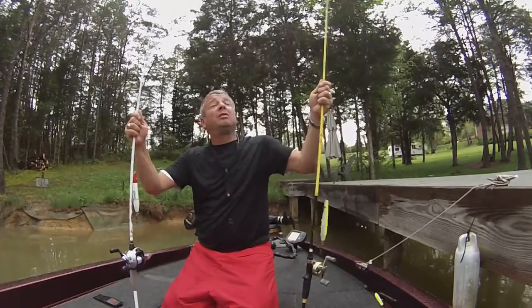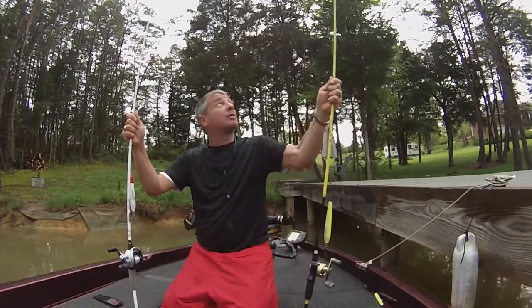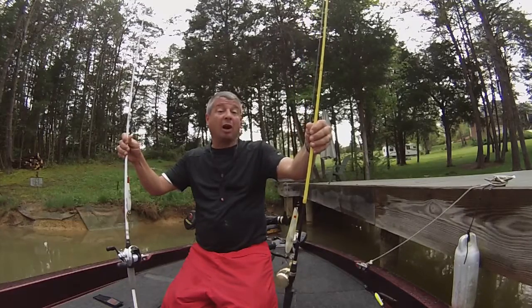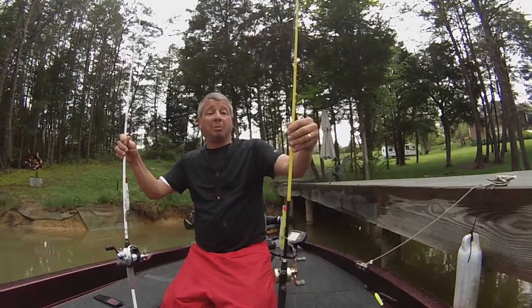I like a good whippy action rod. You want one that's really going to load that blank. I like throwing a — I've got a Skeet Reese here — jerkbait topwater, my name says it all right there. I think it's 6.8, good whippy action.